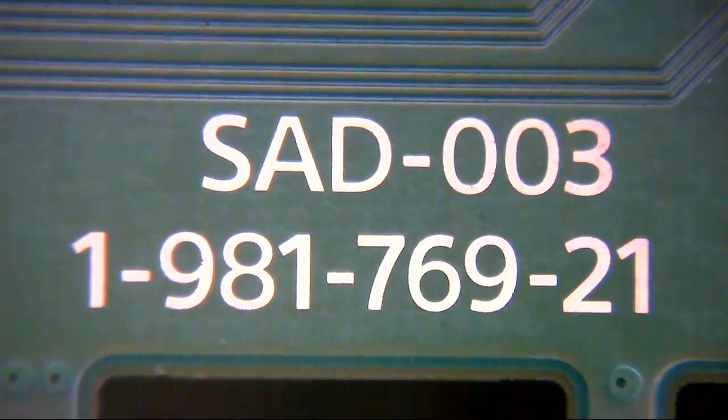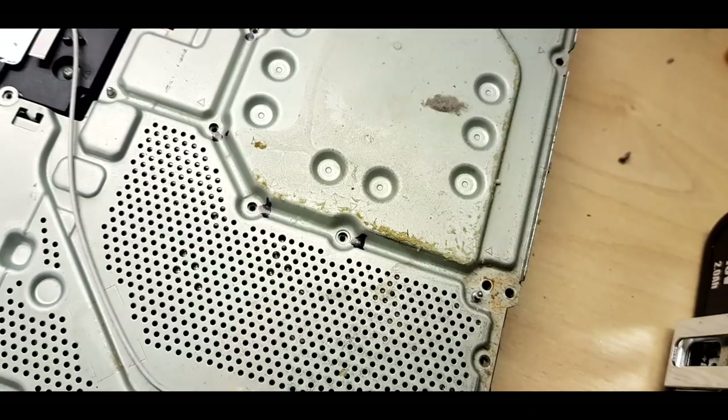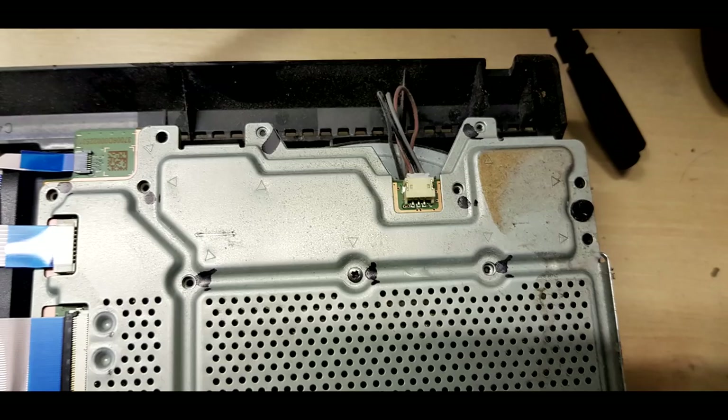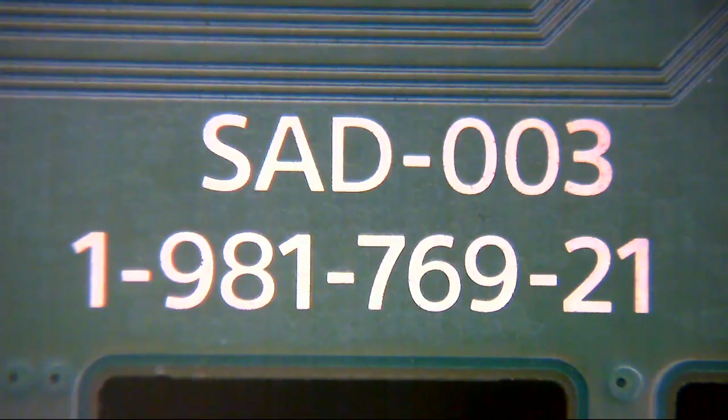When I opened it up, the bottom plate is covered in what looks like crystallised pop — essentially soda, fizzy drink. It's amazing. I don't know why people drink fizzy drinks around games consoles or leave cans by them, because it's just asking for trouble — but people do.